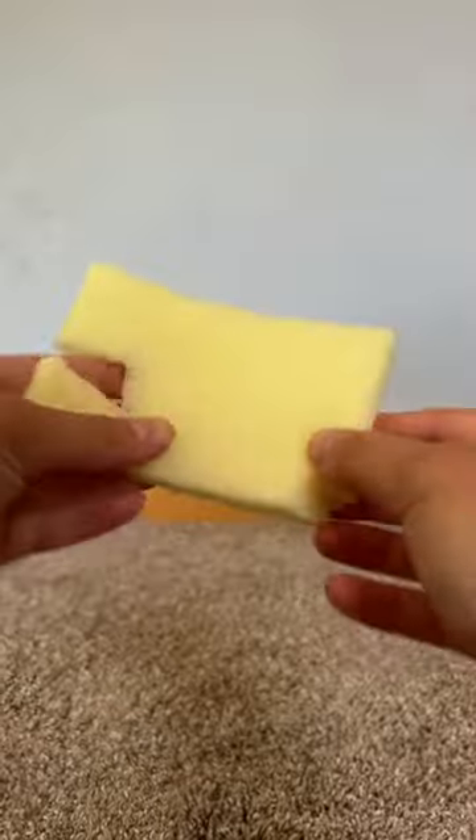Next, get a sponge and cut off the soft part. Then fold it a few times and glue it to the back of the push button.